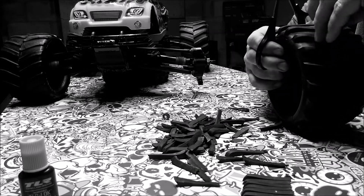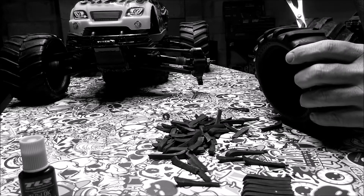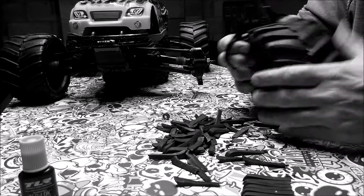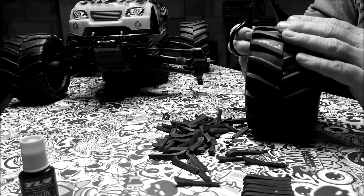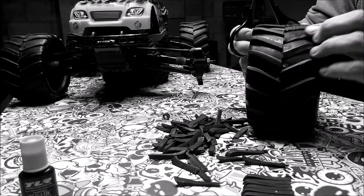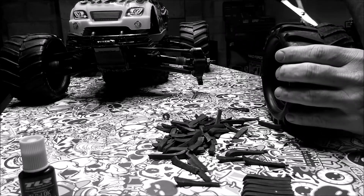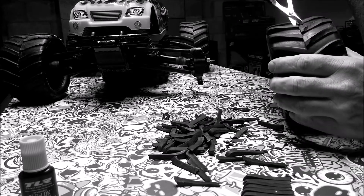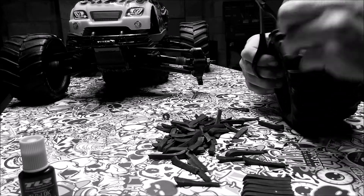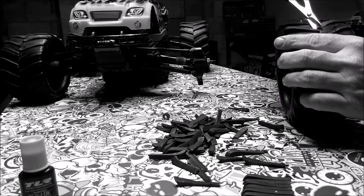The neat thing about this is it gives you that kind of real monster truck look as well. Now depending on how you want the grip to go, you can have an edge up one way or an edge the other way. I just wanted to go for something that has more of a monster truck chevron look to it, and that doesn't cost me any money.